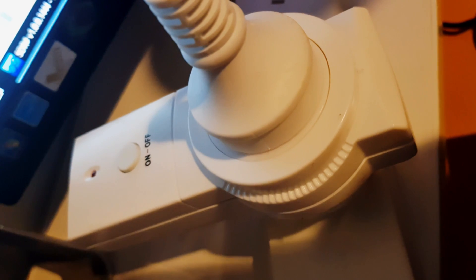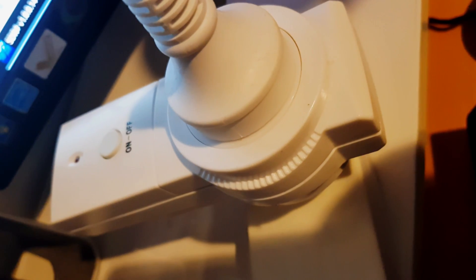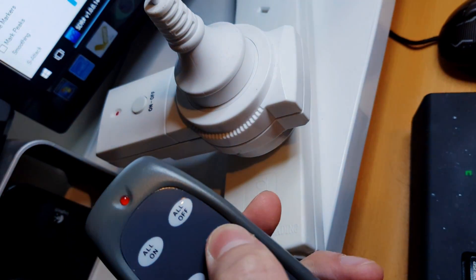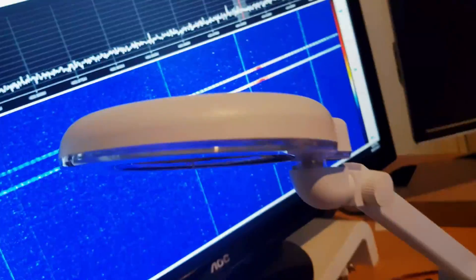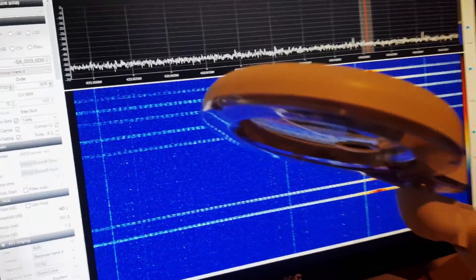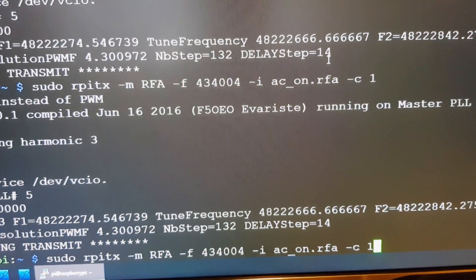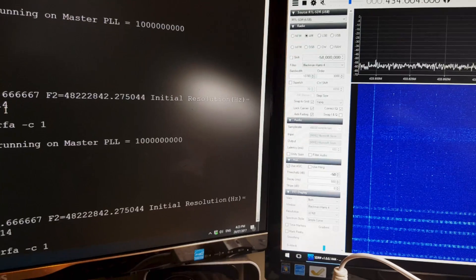Testing one last device — one of these AC wirelessly controlled adapters. This one has two buttons: an on and an off. I've connected it up to just a lamp, and I've already recorded it into RPI-TX. So, AC on — and AC off.